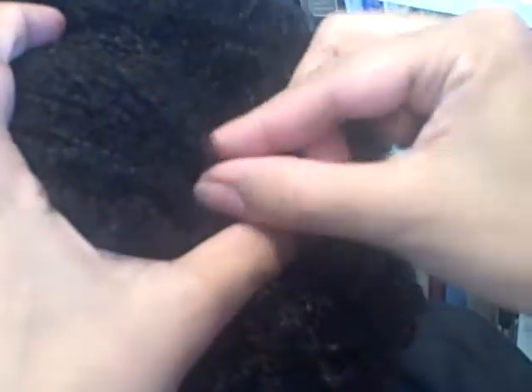Obviously, depending on the texture and curl of the hair, it may be a little harder to isolate. So here I have 20 strands of hair, again from underneath the top layer.